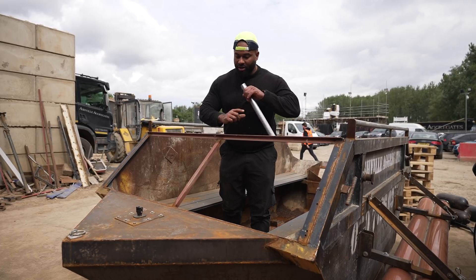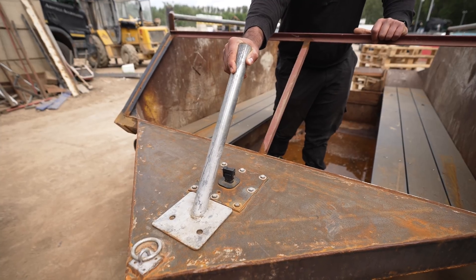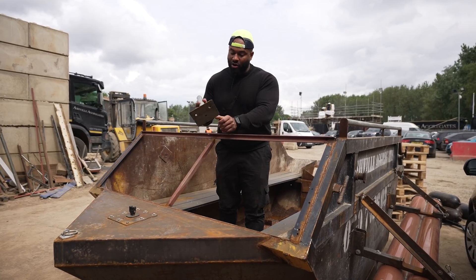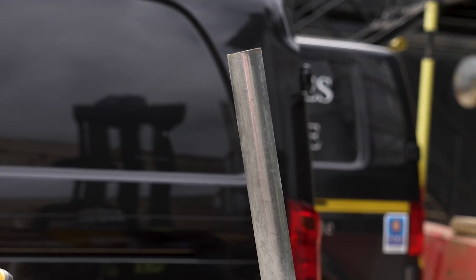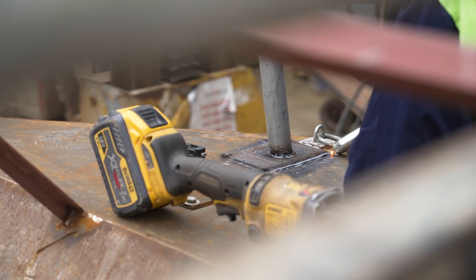Flagpole time! We have this stay for Harris fencing that we want to put here, but that angle is probably a bit too steep. So we're going to cut it off and weld it back so it's a bit straighter. We're going to ensure we can still take the flagpole out, because if we leave it on when this is on the back of the skip lorry, it's going to get taken out by a bridge.